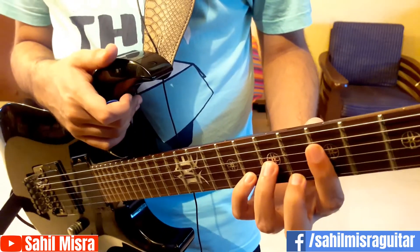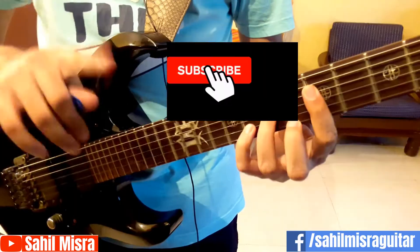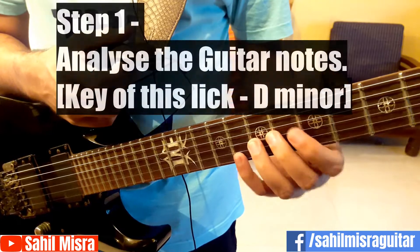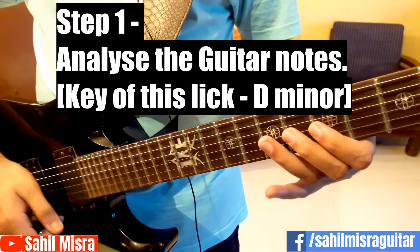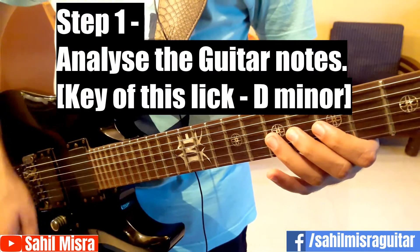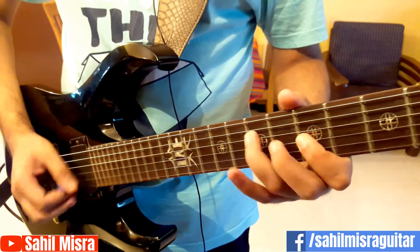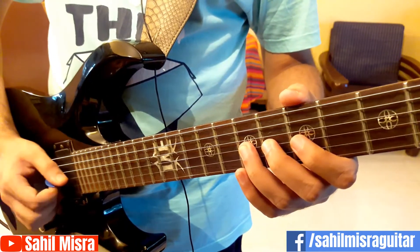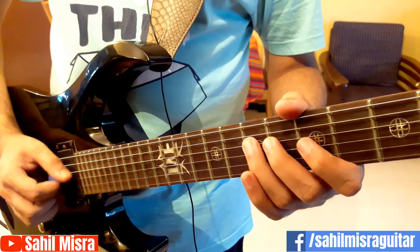So make sure you do watch it till the end to gain some good speed. The first step in building guitar speed is to analyze the guitar part which we are playing. For the purpose of this guitar lesson, I've taken a lick which goes something as follows. The notes here are G7, G5, D7, G5.